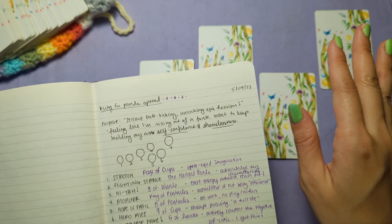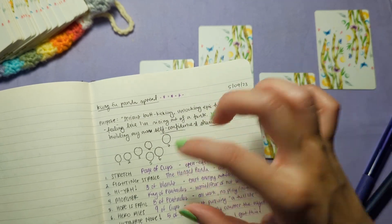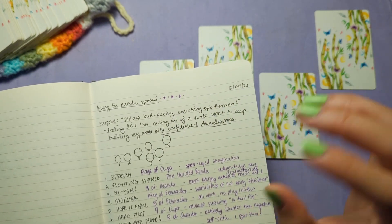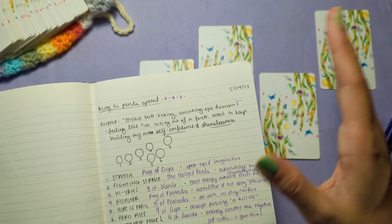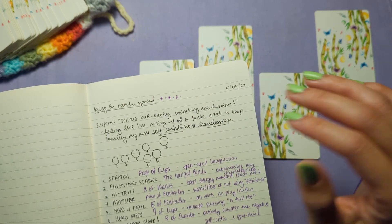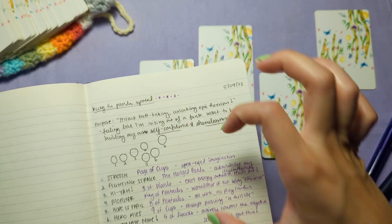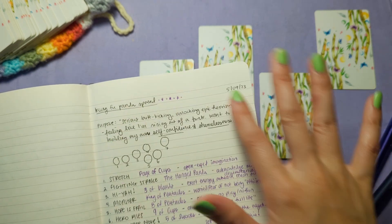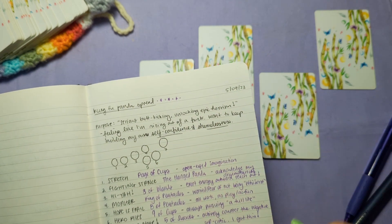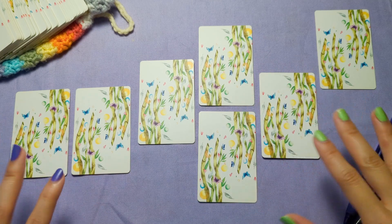I am a big fan of note-taking because when I visualize things and write them out on paper, it's easier for me to see the connections between things than if I try to keep them all in my head. I don't write down every single tarot reading, but for big spreads — especially if it's your first or second time doing them — it's nice to write things out and make connections on paper. So that's what I wrote for the purpose of this spread: serious butt kicking, unlocking epic heroism. I want to kick some butt — how can I do that? Now going into the spread itself.